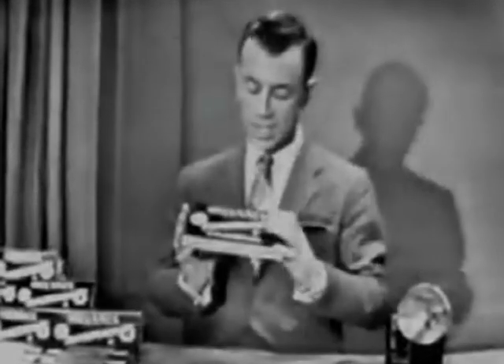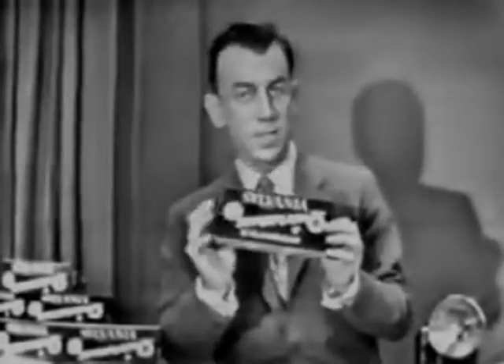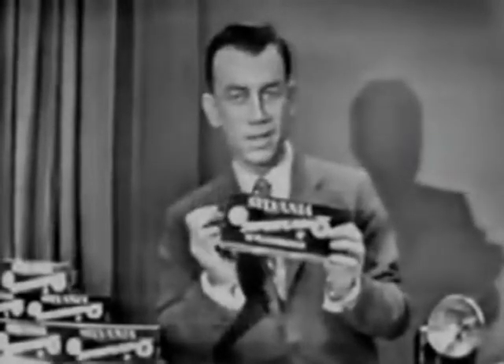And you can get 12 of these tiny Bantam 8s in one of these handy black and yellow cartons and still save money. Bantam 8s cost less than the bigger bulbs, and yet they give you the same surefire dependability of all Sylvania Blue Dot flash bulbs.